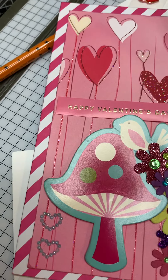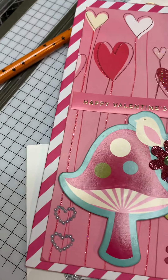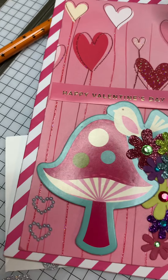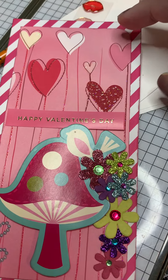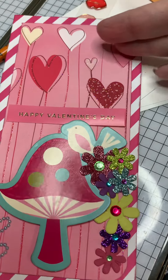The card base is this pink and white stripe. And then this piece right here was a piece of 12 by 12 paper and had this all the way across the top — I just cut out a section of it to put on there.